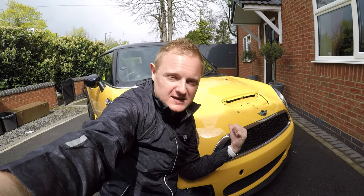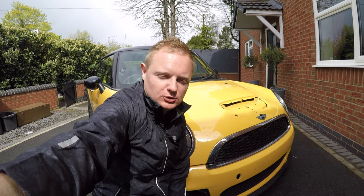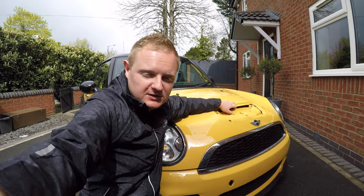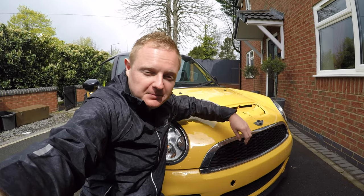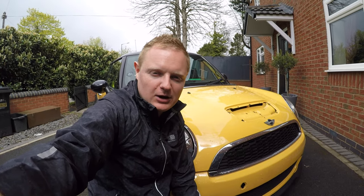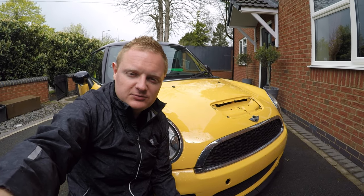Hey everyone, you've joined me at the front end of the R56. We've got a bit of a transformation happening over the coming week, so I wanted to talk you through the plans. First, we've got an unboxing of a Leap bonnet scoop to go at the top. I've also got a super rare part in terms of the grilles down the bottom, plus some plans around the chrome. Keep tuned right to the end to see that super rare part.